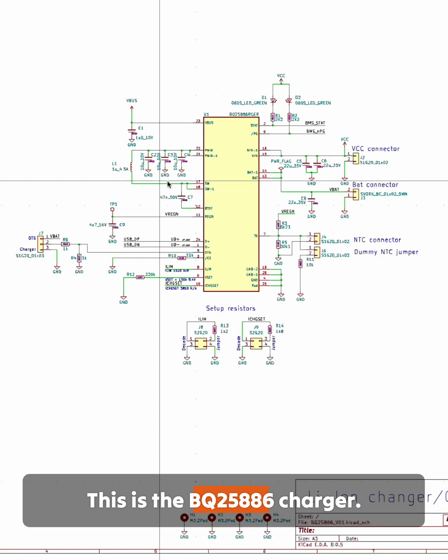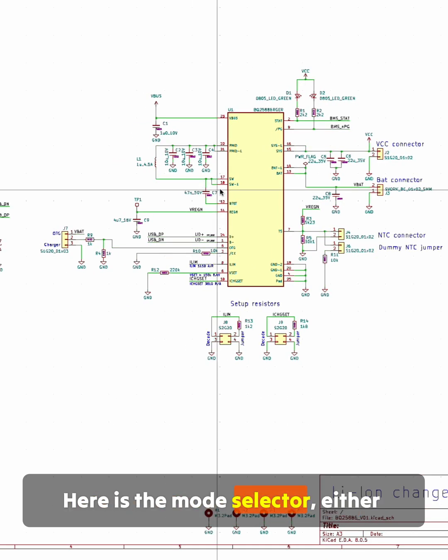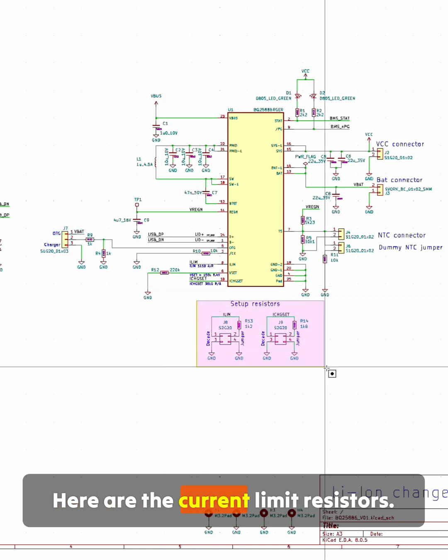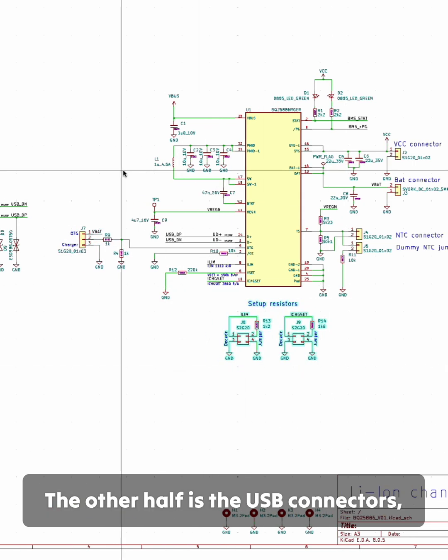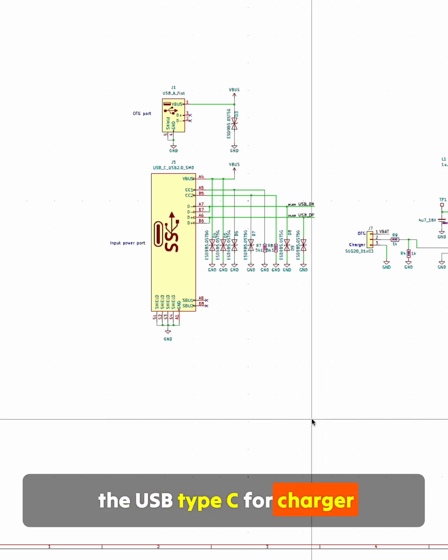This is the BQ25886 charger. Here is the mode selector — either charger mode or OTG mode. Here are the current limit resistors. The other half is the USB connectors: the USB Type-C for charging and USB Type-A for the OTG output.